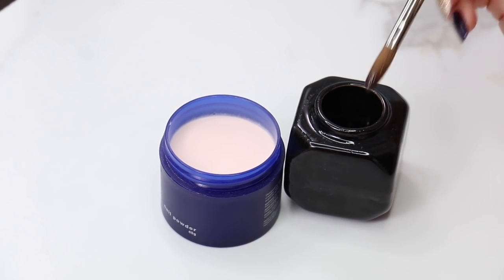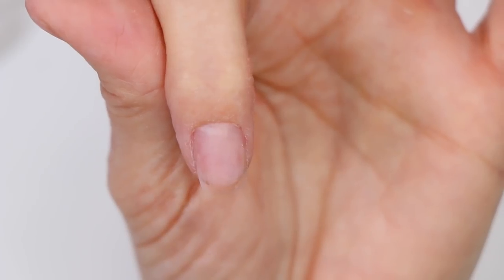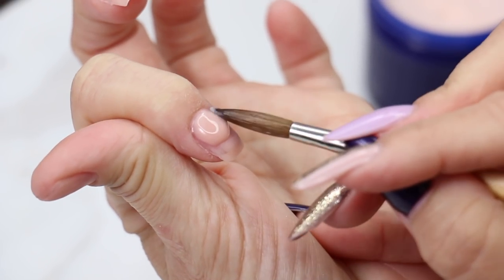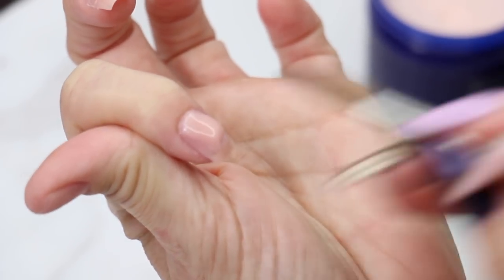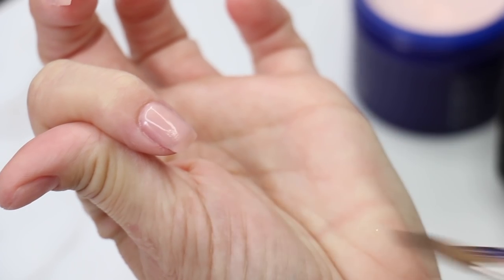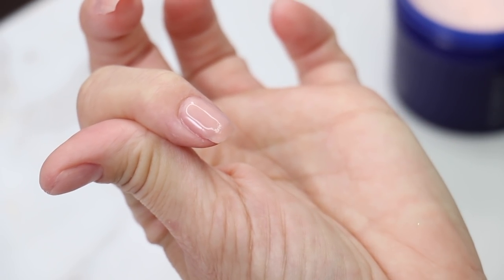Working on a short nail, we don't have to pick up a ton of product — just a little bit for our short overlay. We're going to grab a small amount of product and place it down on the nail. I'm going to push it to the cuticle. The finger is angled down so the product runs down towards the free edge and away from the cuticles. We're just going to pull it out — nice and tapered to the front edge. And that nail is done.